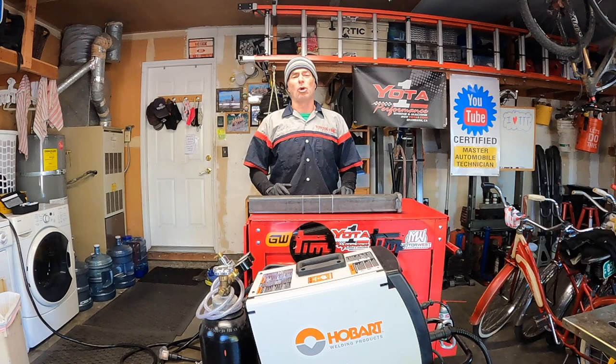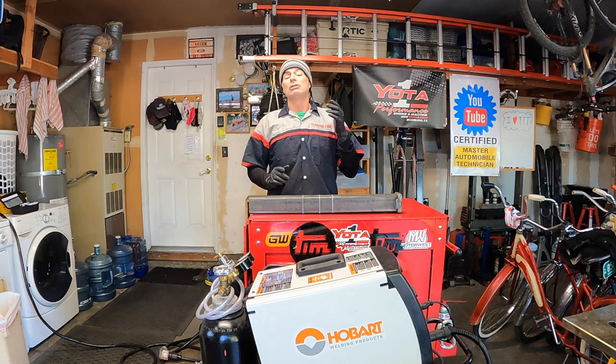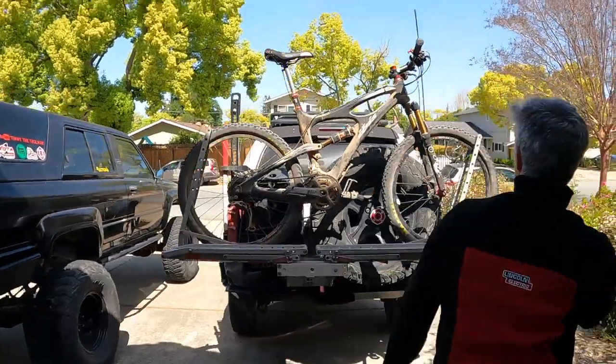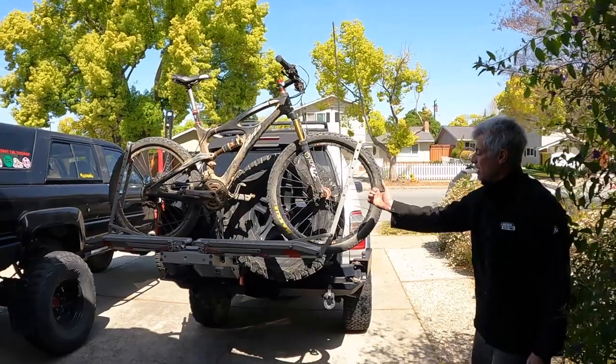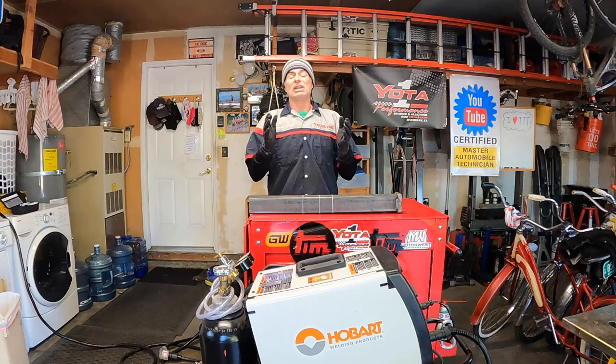Welcome to Toyota Time with Timmy the Toolman and Sean. Today we're going to show you a modification I'm doing to my dual swing-out rear CBI bumper.